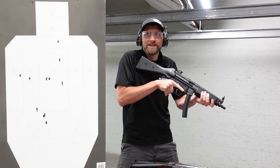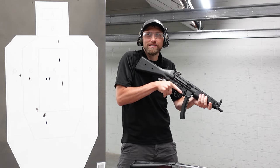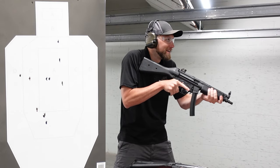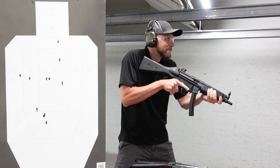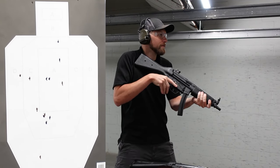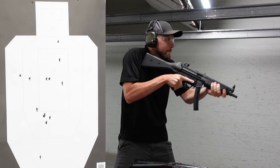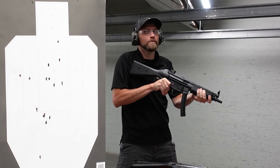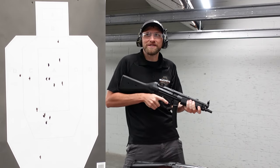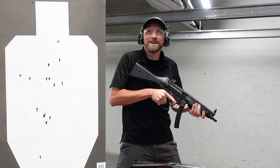Let's slow that down and try to get a more fair comparison for the YouTube gods. The safety — it throws. Your splits are phenomenal on that one.